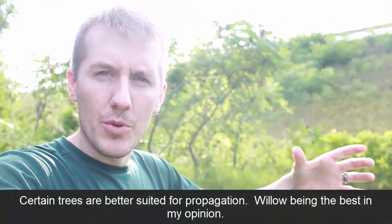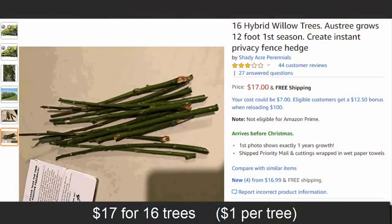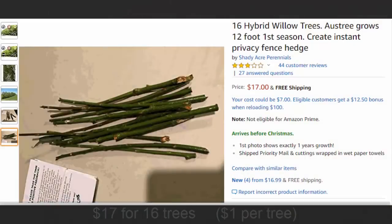I thought I would try propagation — cutting branches, putting them in water, waiting for the roots to form and then planting them. The idea came from being on Amazon looking to buy arborvitae and seeing you could get twenty-five willow trees for like thirty bucks.